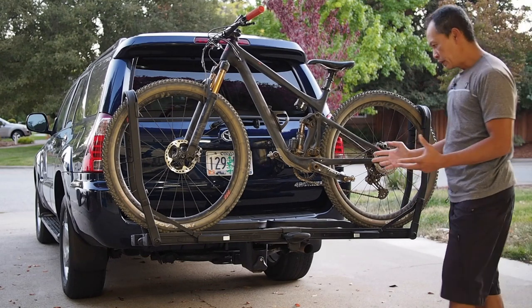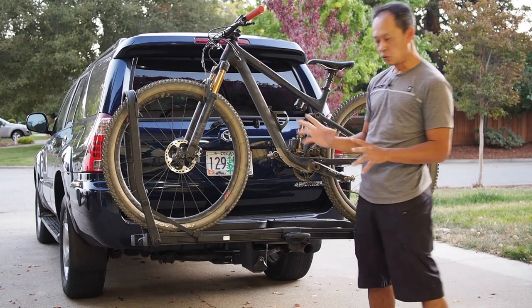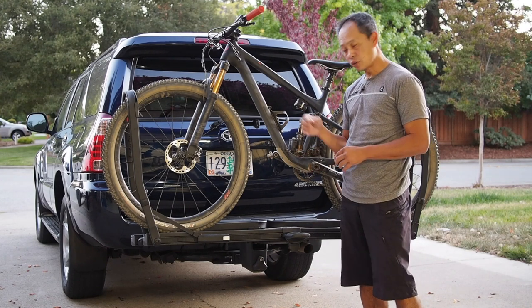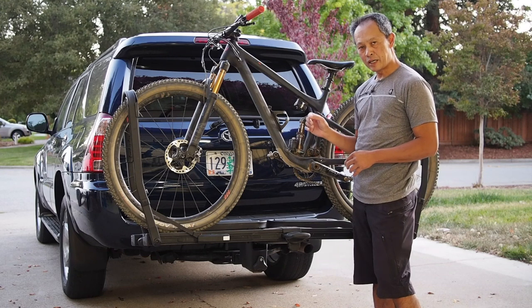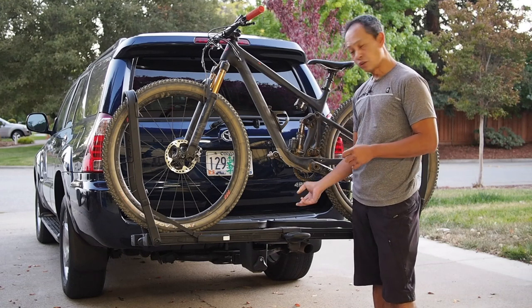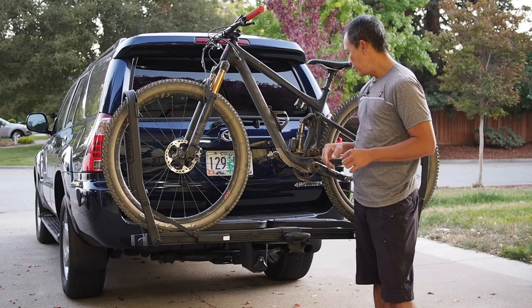What we like: it's tool-free — no tools at all. There's a cam with a key; it comes with a lock, which is kind of cool. It has 1.25-inch or 2-inch compatibility with an adapter. It has a little safety pin that you insert in case your cam releases or gets loose over time — a little bit of redundancy.